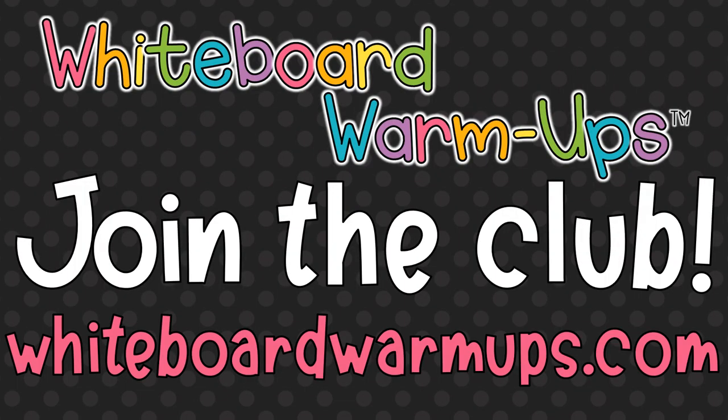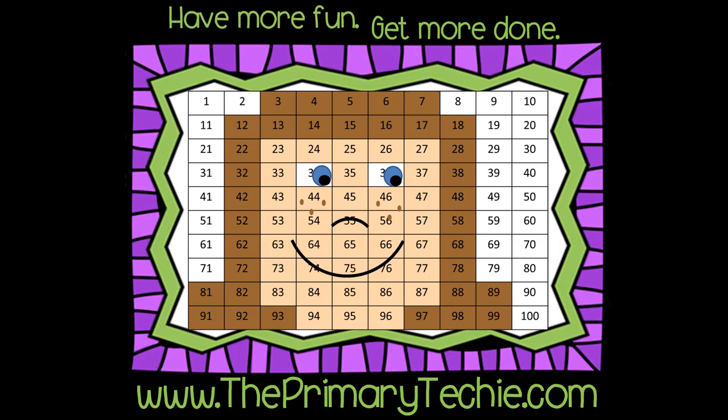This whiteboard warmup video is available only at whiteboardwarmups.com. Have more fun. Get more done. ThePrimaryTechie.com